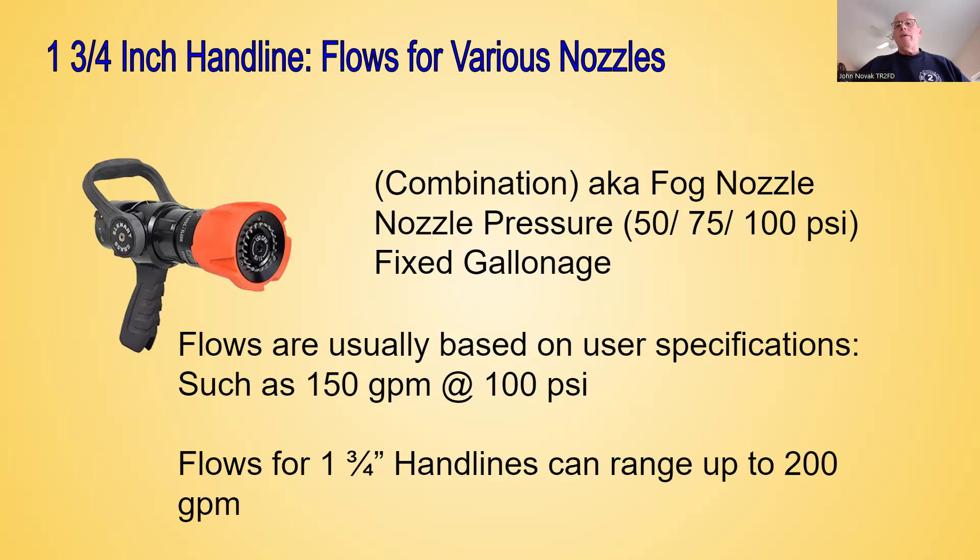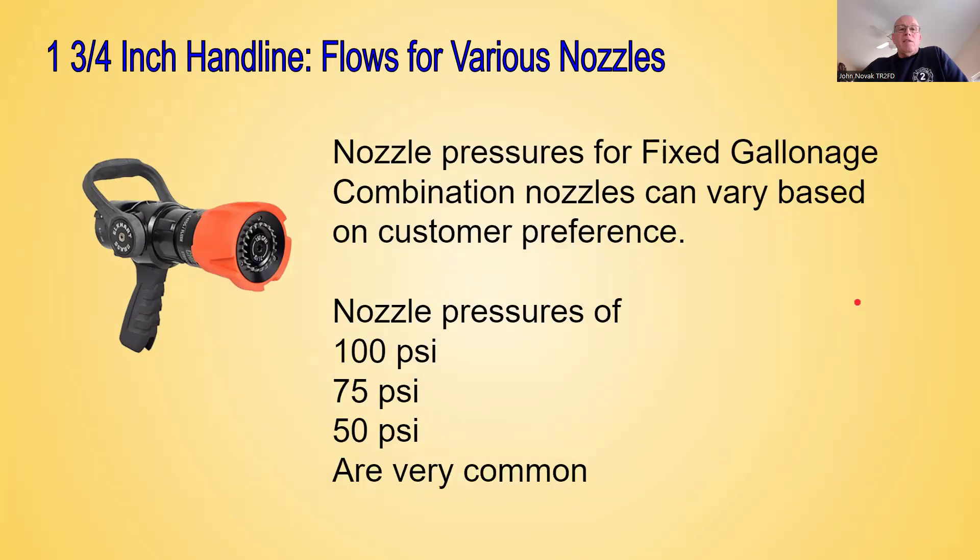There are other nozzles known as automatic nozzles, which I'm not going to get into in this presentation — we'll talk about automatic nozzles more in the class. With our fog nozzle on inch and three-quarter hand lines, flows can range up to 200 gallons per minute based on what the user or authority having jurisdiction specifies. To recap nozzle pressure for fog nozzles: 100 PSI, 75 PSI, or 50 PSI are three very common nozzle pressures. For the classroom scenarios, we're going to use fog nozzles at 100 PSI.